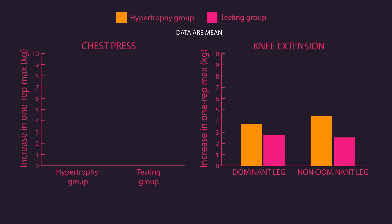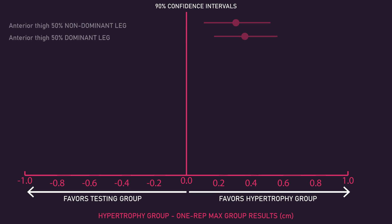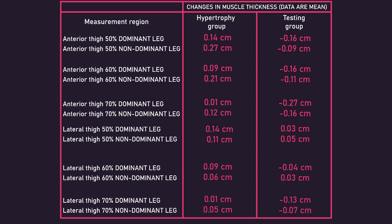Increases in unilateral knee extension 1 rep max for both legs and chest press 1 rep max were statistically similar between both groups. For all measures of anterior and lateral thigh thickness, the results favour the hypertrophy group. However, for all measures done on the legs for the lateral thigh, the differences were not classified as statistically significant. Similarly, at 60% and 70% of the anterior thigh for the dominant leg, differences were also not statistically significant. Even so, it's evident that overall the hypertrophy group experienced much greater growth than the testing group. The before and after changes further demonstrate this — for nearly all measures in the testing group there were virtually no increases, rather slight decreases, while the hypertrophy group experienced increases across virtually all measures.